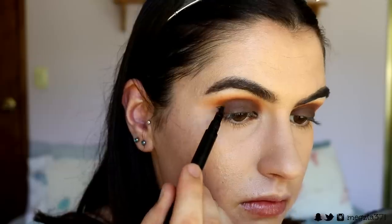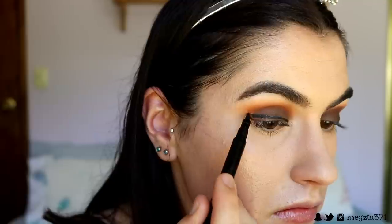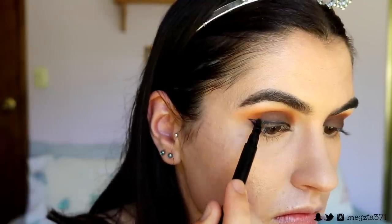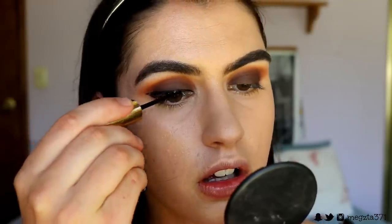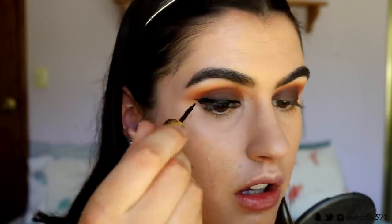I'm now going to draw a winged liner on my eyes with my Hailey Baldwin eyeliner, then filling it in with my Milani Infinite Liquid Eyeliner in the black shade.